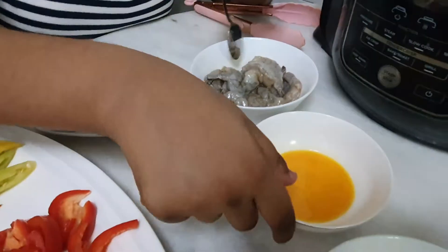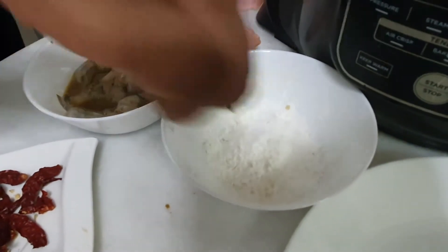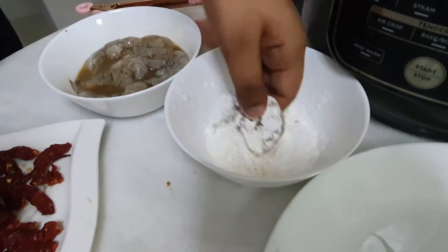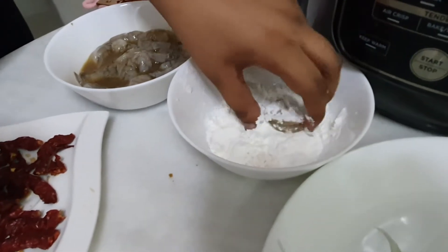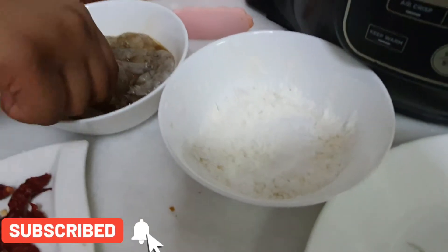We're gonna add about half of the egg. Now it's time to coat the prawns with corn flour. We need to press it well and keep it aside. Make sure you don't get any water into this.